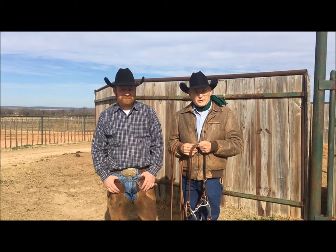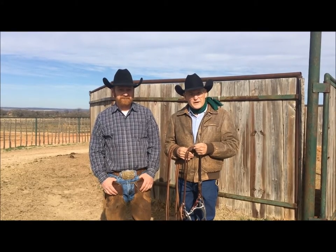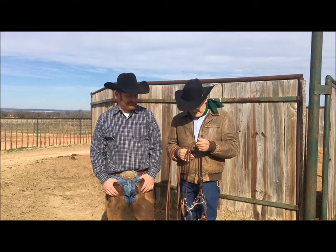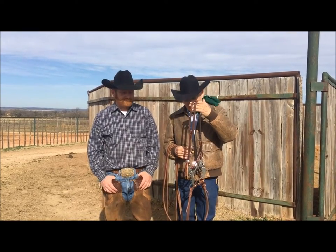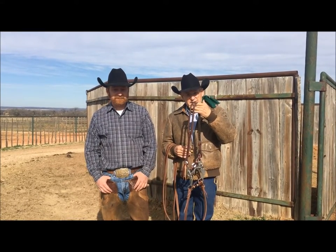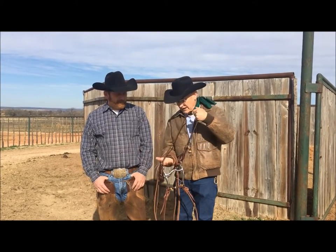Hi, I'm Dennis Moreland with Dennis Moreland Tack. Today we're at Matt Budge Performance Horses, and we're going to visit with Matt about the one-buckle slotted headstall. It's a favorite of Matt. He rides it on nearly every bridle he's got. Tell us about this headstall, Matt.